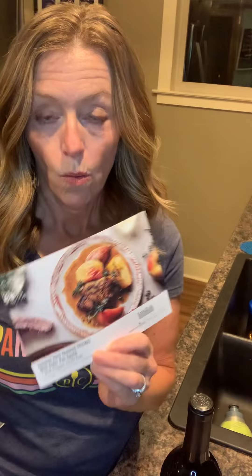Hey cooking friends! Tonight I am making kind of a fancy dinner. I am going to be using my TasteBuzz subscription. These little recipe cards come in there and some spices, and so tonight I'm going to be making autumn herb roasted chicken with cider pan sauce. Fancy.